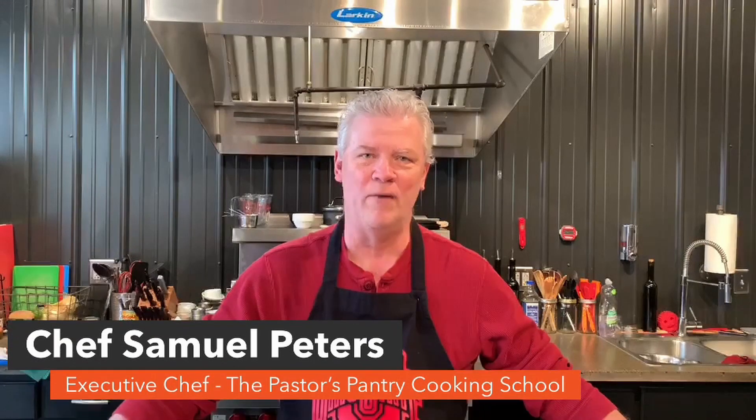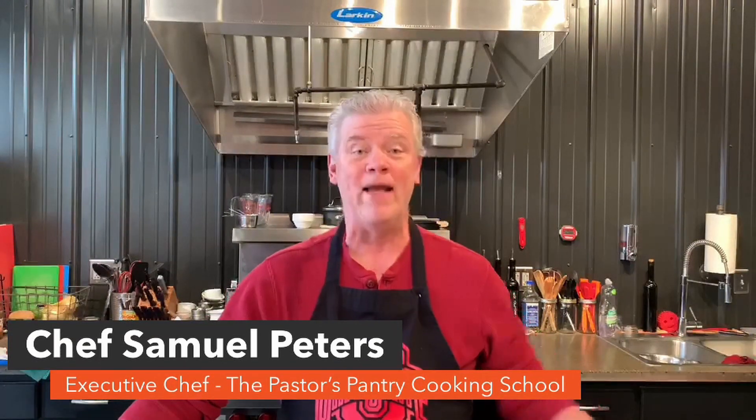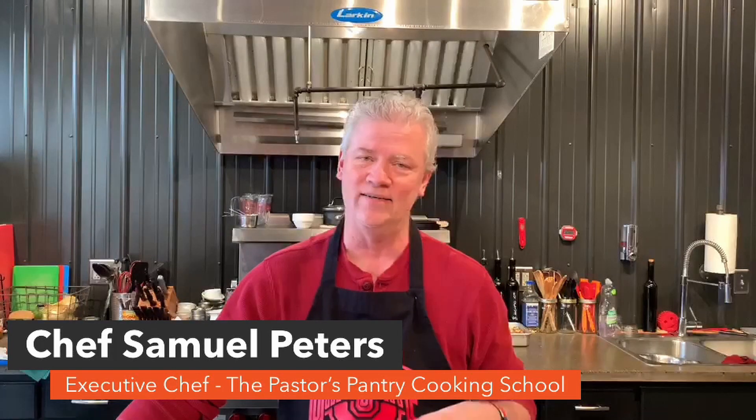Welcome to another great episode here at the Pastor's Pantry Cooking School. I'm your host, Chef Sam Peters. We're making a really, really easy dessert. This is something you can make. It doesn't take a lot of time.